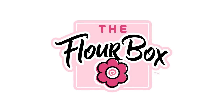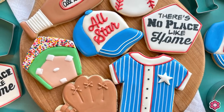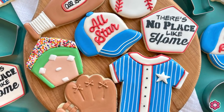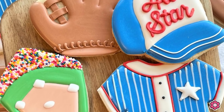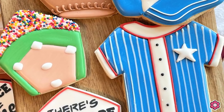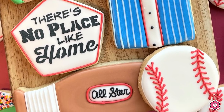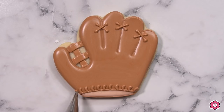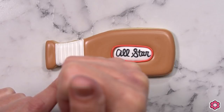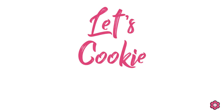Hey guys, it's Ann Yorks from the Flower Box and it is spring, which means it is officially baseball season. Today's tutorial is going to show you how to make several really cute baseball themed cookies for those team treats, concession stands, or even the awards banquets. I hope you enjoy seeing these and just remember with a few tweaks, these could also be great softball cookie favors as well. Let's cookie it up.